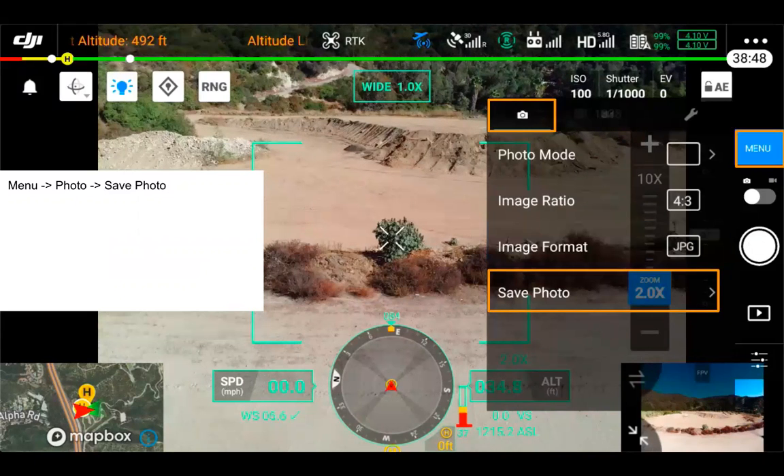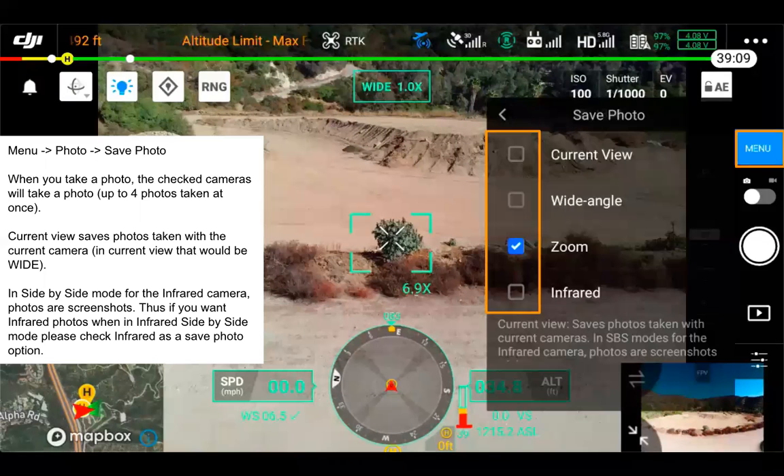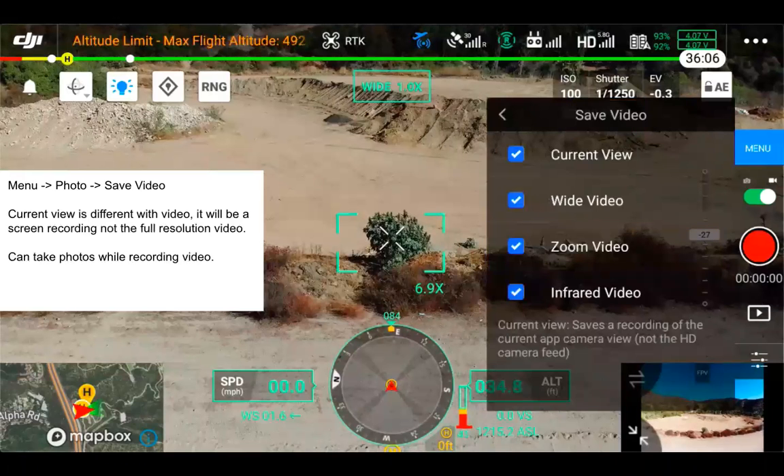An important feature with the H20T is the save photo option. Clicking on it gives the ability to take a photo with all three cameras at the same time plus current view — up to four photos at once. Current view saves a photo taken with the current camera view you have, so in this case it would be wide. But if you're using infrared in side-by-side mode — a side-by-side of infrared and the zoom camera — then it is going to be a screenshot. The same idea applies for video: when you click save video, current view is going to be a screen recording, not the full resolution video. We have the option for wide, zoom, and with the H20T, infrared.